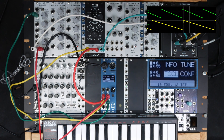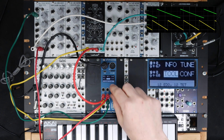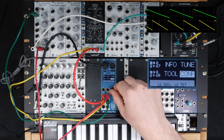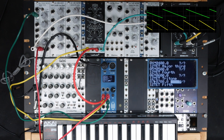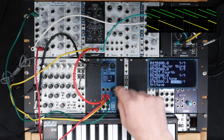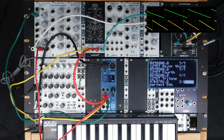An interesting side note — let's play a fifth. You can still hear beating, and you can see it on the oscilloscope. That's because in equal-tempered tuning, the fifth is not actually a perfect fifth. But using Microtune's tuning functions, you can adjust for that and dial in a perfect fifth. A perfect fifth is 3 over 2, so let's use that. Now we have a perfect fifth, and you can see there's no beating anymore.